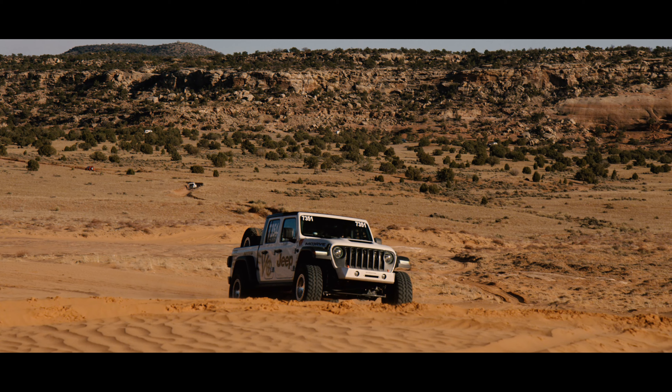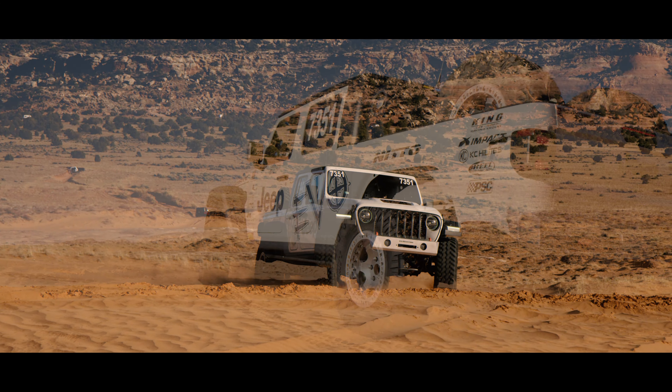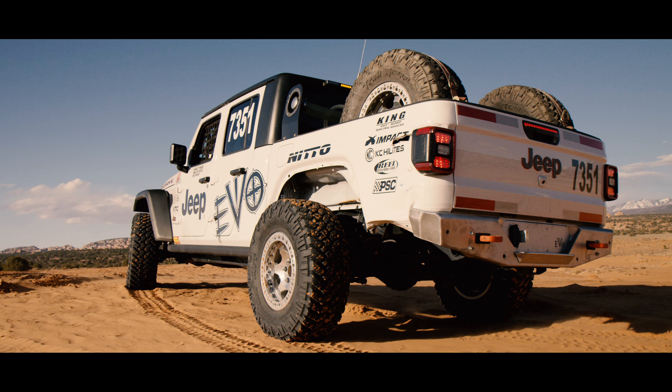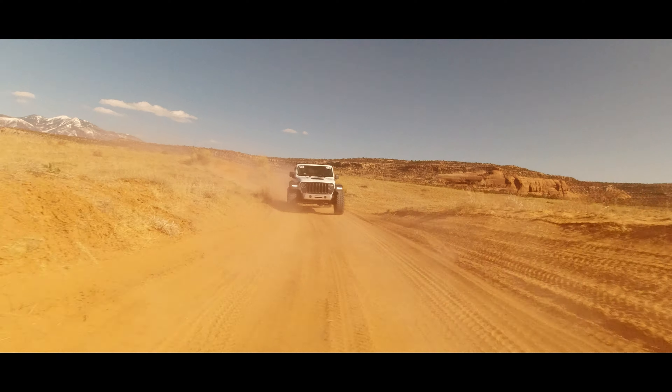It's an easy exit route if you roll over. The coolest thing about the Gladiator, I'd have to say, is the pickup truck bed. You can throw your fuel cell back there, your tires, any extra tools you need. It makes it a lot easier to race, and then for daily use you have a pickup truck where you can throw stuff in the back.